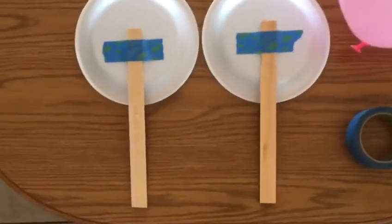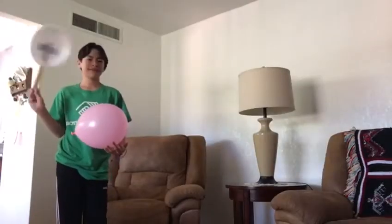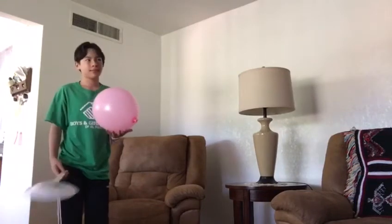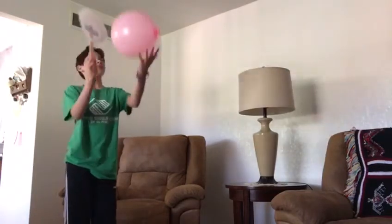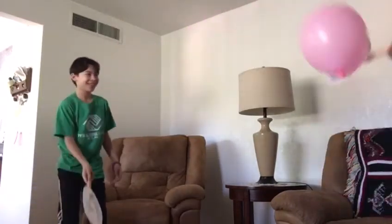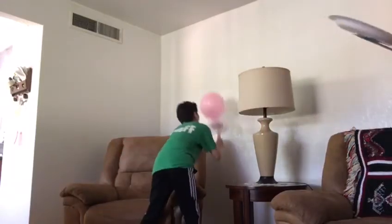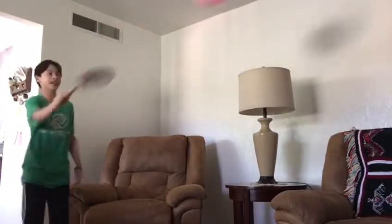Using the tape, I taped the wooden stirrers on the back of the paper plates. I have my nephew David here — he's gonna be my partner. We have to work together to keep the balloon from falling to the ground, and using our paddles we're gonna hit the balloon.